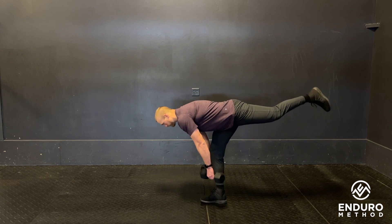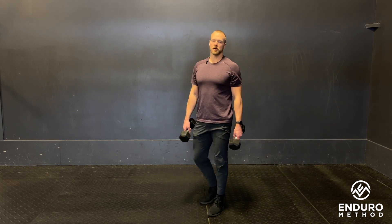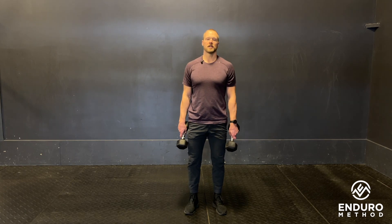Keep the weights close to the leg as you go down and up. That is our double dumbbell or kettlebell single-leg RDL.